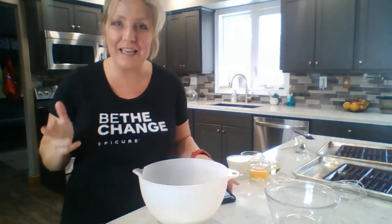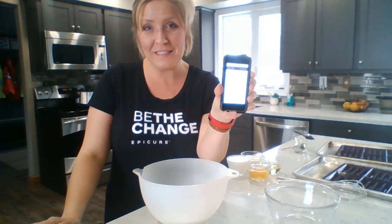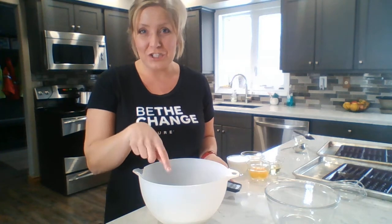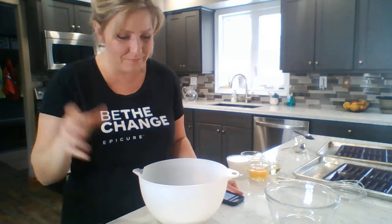In a bowl you're going to add your flour, sugar, salt, baking soda, and baking powder. I always look up the recipe on my iPhone and just have it sitting right here. Epicure classic waffles: flour, sugar, baking soda, baking powder, salt. Simple. Give that a good little stir.